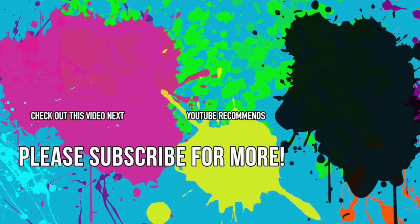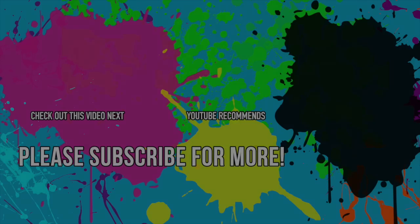Thank you so much for watching another one of my videos. I really hope you enjoyed watching this. Please give it a thumbs up and subscribe for more. Take care.